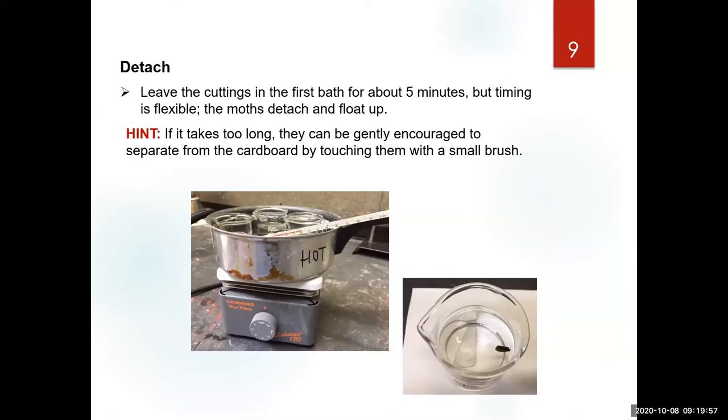To separate the specimen from the cardboard, they let you know when they're ready — they float up and the cardboard stays on the bottom. However, if the sample is too moldy and there's hyphae or fungi, the moth may stay attached longer to the cardboard. You can nudge it very carefully with a brush, but don't pull it off forcefully. You should remove those cardboards from this container as early as possible so the dish remains as clean as possible.